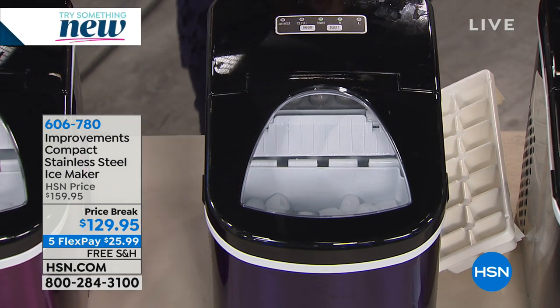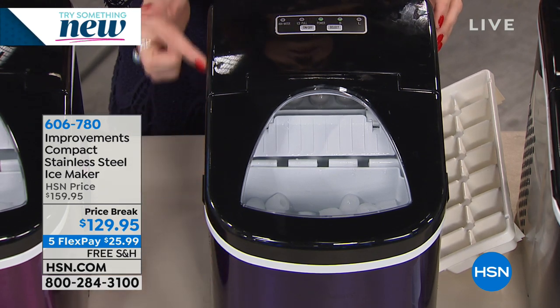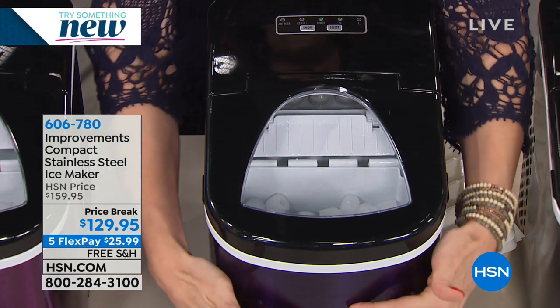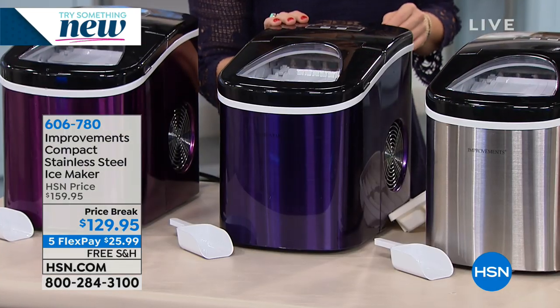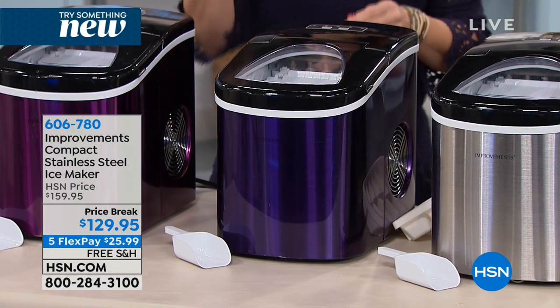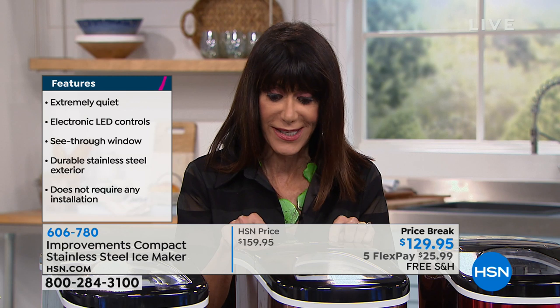It's the smallest footprint we've ever had. If you're curious as to where to put it, it's about 14 and an eighth inches wide, 12 and three-quarter inches in height, and nine and a half inches in length. And it's not complicated — you plug it in, you pour in the water, you hit the settings. Looking at the controls, it could not be any easier.